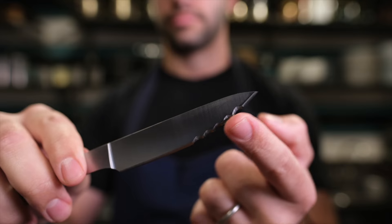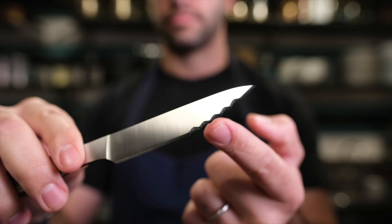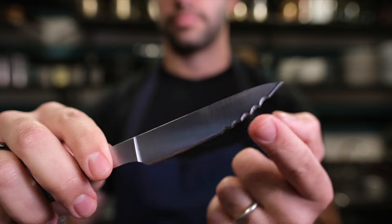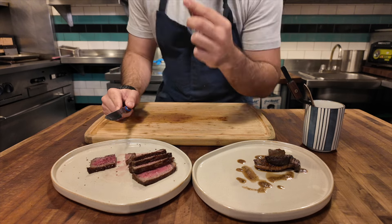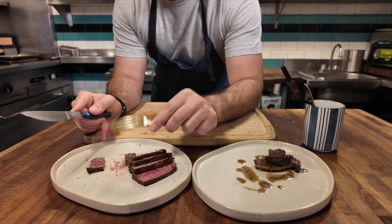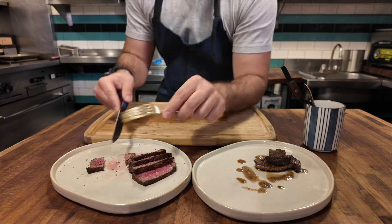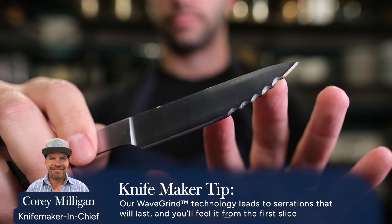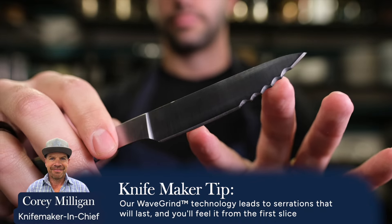Starting with the blade profile, it includes two things you've seen on steak knives before but not often in the same blade profile: serrations as well as a straight edge. Most steak knives have serrations that come to more of a sawtooth point tip, which gives great performance right away, but after repeated exposure to ceramic plates those tips start to curl over. These serrations however go through a custom process which leads to more of a scalloped edge with a bit more chunkiness behind them, meaning they hold up better over time.